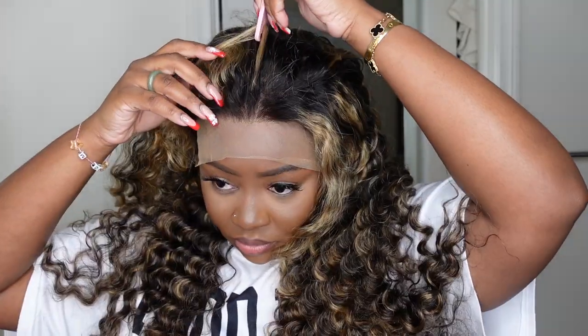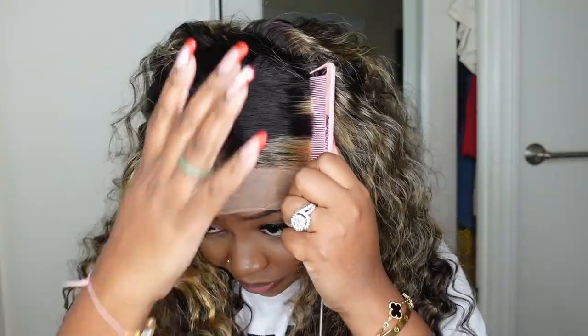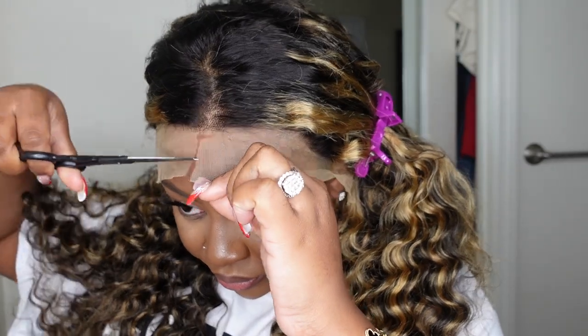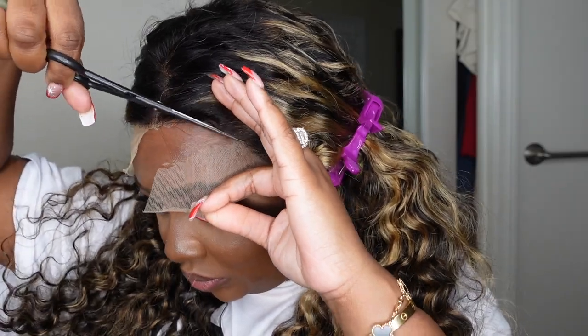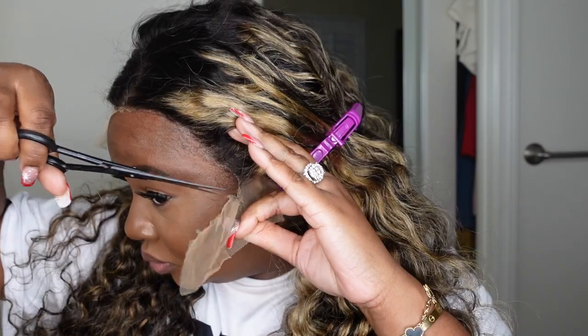I kind of wanted it to look a little bit more natural and frizzy or textured, so that it just looks a lot more natural. With the balayage, it does have that dark root, and this is what it looks like as a center part. I'm going to go ahead and start the install process. I'm not going to do any customizations today — we're going to work with what they provided, and it definitely came out amazing as you guys already seen in the beginning.